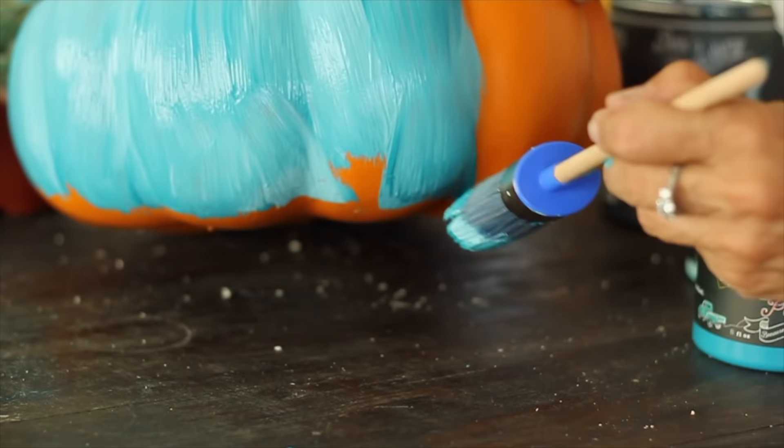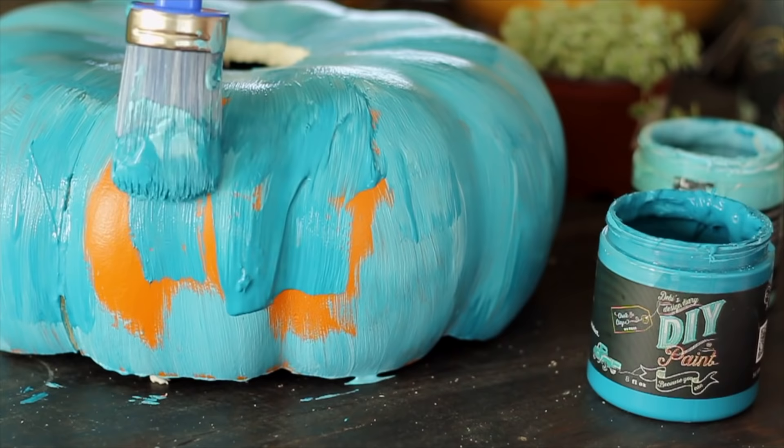We're going to paint the pumpkin and roll the paint up like little balls of clay and stick it to the pumpkin. I used Mermaid Tail and Farm Fresh as a base coat, alternating between the two colors so they will show through when the pumpkin is distressed.